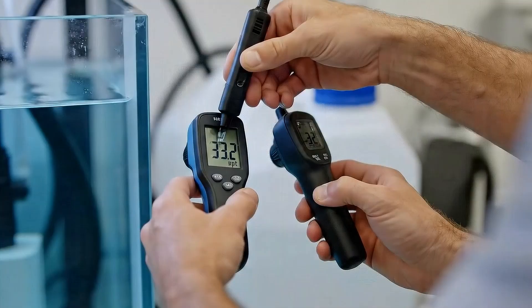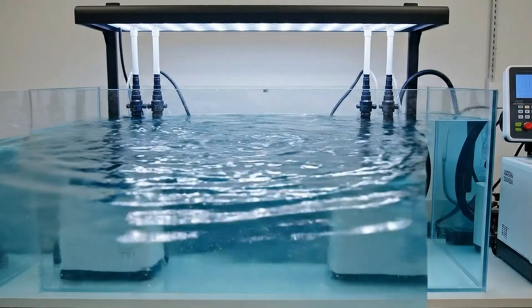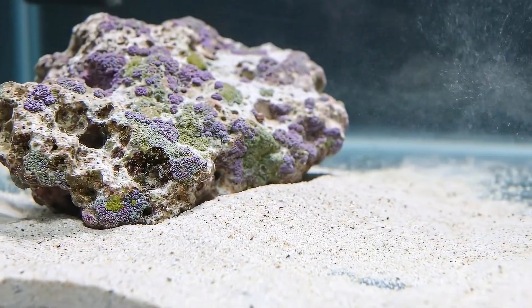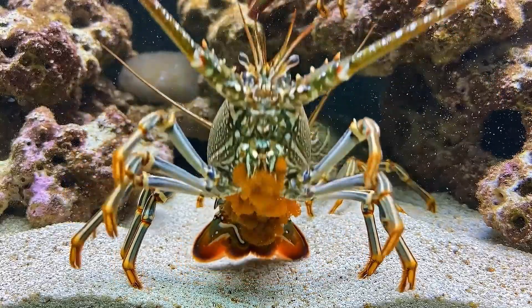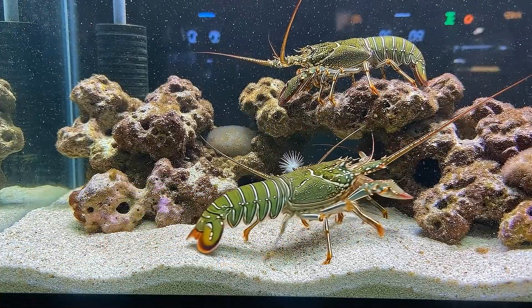Starting the journey, I carefully set up the glass tank. Artificial seawater is maintained at a salinity of 30 to 35 ppt. The tank bottom is lined with coral sand and live rocks, creating hiding spaces that mimic the natural habitat. I release the egg-carrying female lobster along with a male for potential support, though the eggs are already fertilized.